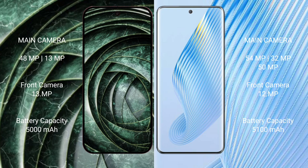Google Pixel 9A has a 5000mAh battery with 81W faster charging support. Honor Magic 5 has a 5100mAh battery with 66W faster charging support.